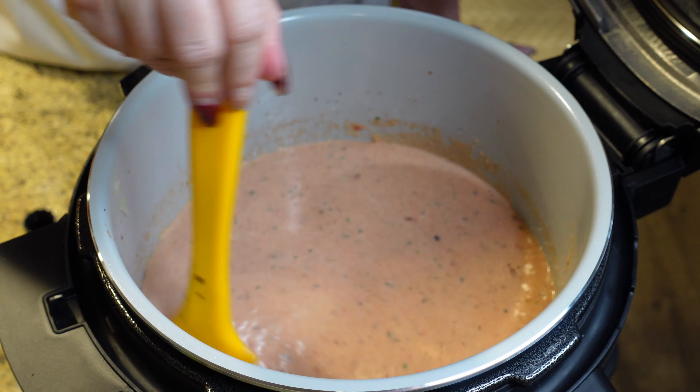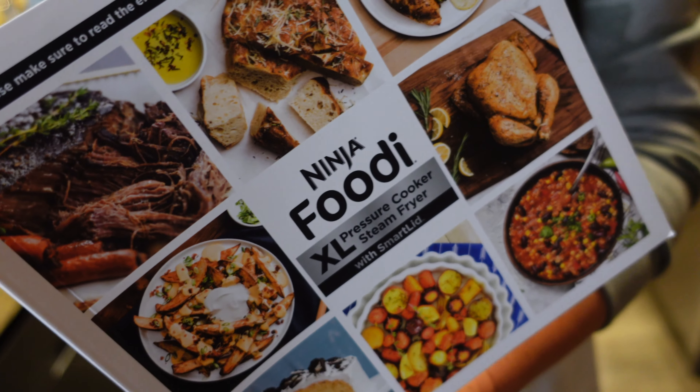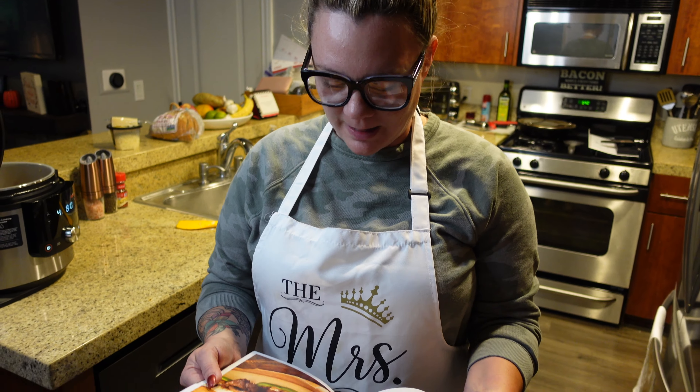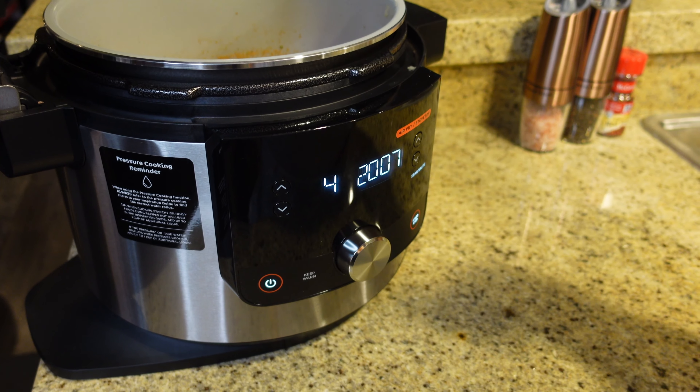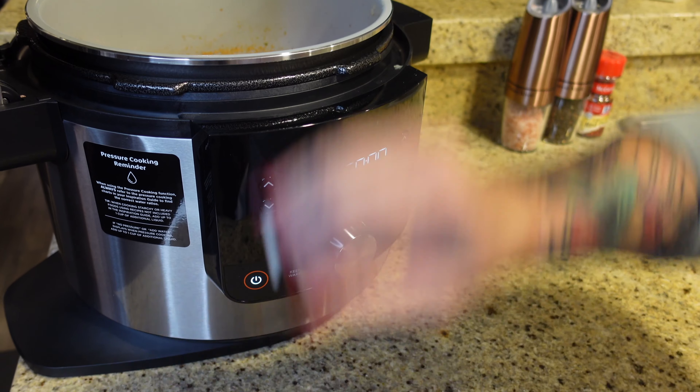Now that all the ingredients are added, we'll let it sear/saute for an additional five minutes while stirring. While that finishes, this Ninja Foodi cookbook that came with it is so fun — it has recipes for Italian beef sandwiches, buffalo mac and cheese, salmon with Brussels sprouts, chicken breast and rice, and so much more. It really gives you endless possibilities. We started preheating when I was getting ingredients together, so it's only been 20 minutes and the soup is practically done.